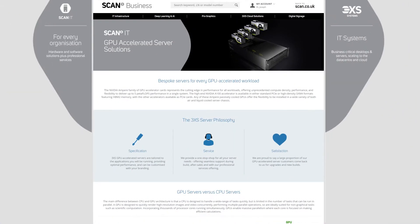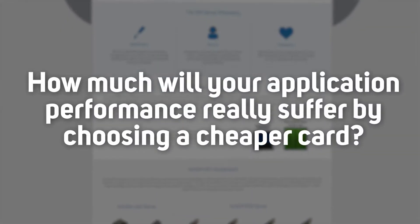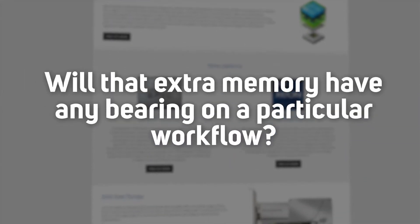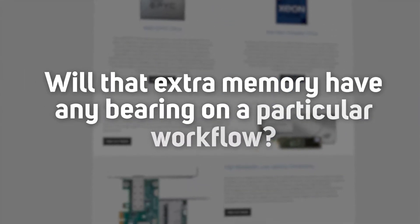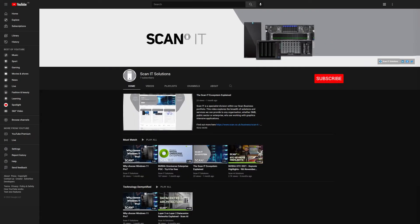Welcome to the first in what will be a regular series of videos from the SCAN IT team, comparing and contrasting the performance and suitability of enterprise-grade tech, starting with NVIDIA data center GPU accelerators. There's a whole range of them available, and the marketing blurb tells us that each one may be perfect for a given use — but what does that truly mean? How much will your application performance really suffer by choosing a cheaper card? Will that extra memory have any bearing on a particular workflow? Subscribe to the SCAN IT channel and we'll do our best to answer these questions and more.